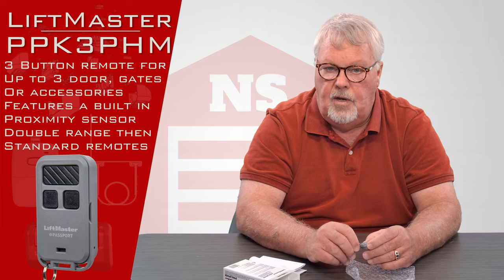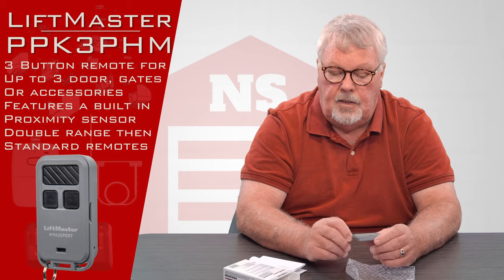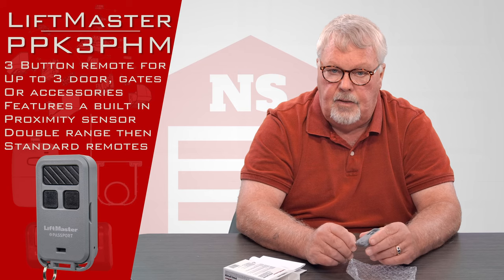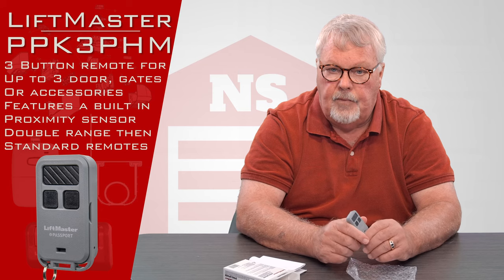It's a good idea to have a conversation with the management company before you buy these, because some will tune in your transmitters and some will not. Rather than be disappointed by them not tuning it in for you, you really should have that conversation with them first.